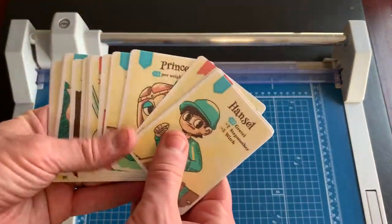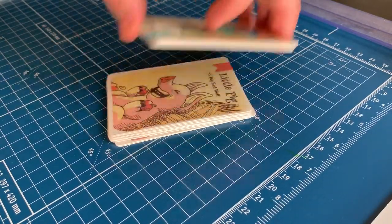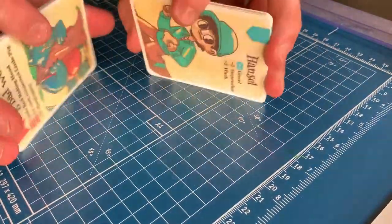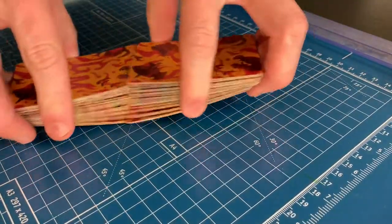Once you're finished cutting the corners, that's it — have fun with your new game! Thank you for watching. If you're interested in print and plays, game design prototyping, or blinging out your games, please like and subscribe and visit my channel for more videos.